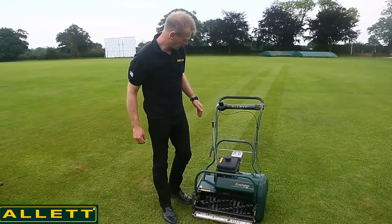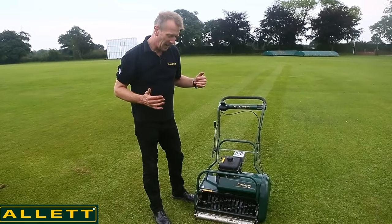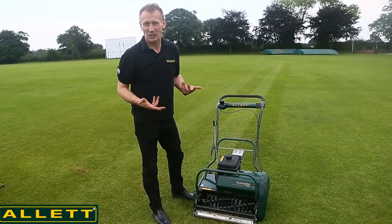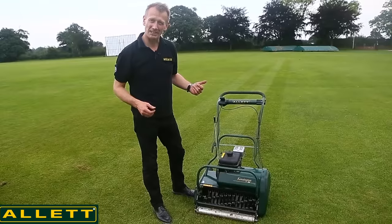Finally, this is the scarifier cartridge with the wire tines. We're expecting to pick out lighter, more surface material — dead leaves of grass that will become thatch if we don't keep looking after them and taking them out of the sward. I'll leave the grass box off and let's see what comes out of this one.